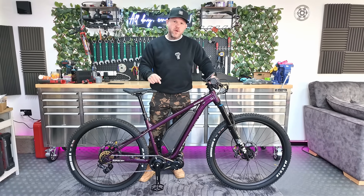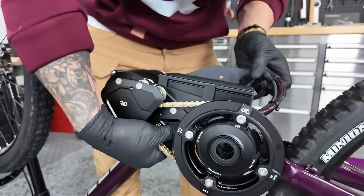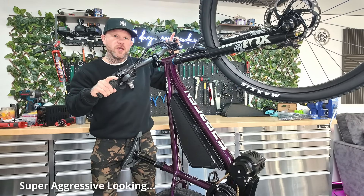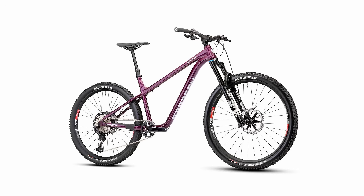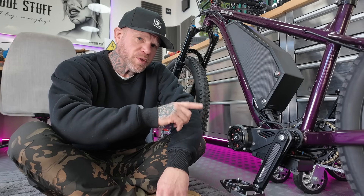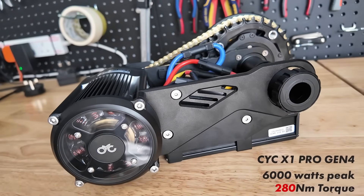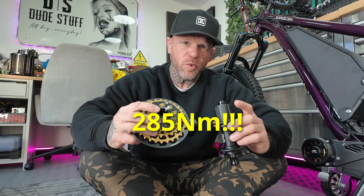This is not your average e-bike — this is a premium level conversion previously built on the channel. The bike used for this conversion is a super aggressive looking, top-of-the-line race spec hardtail, fitted with the CYC X1 Pro Gen 4 mid-drive motor. This crazy little motor is insanely powerful — so powerful that it needs its own dedicated drivetrain system to handle 285 Newton meters of torque at the rear wheel.